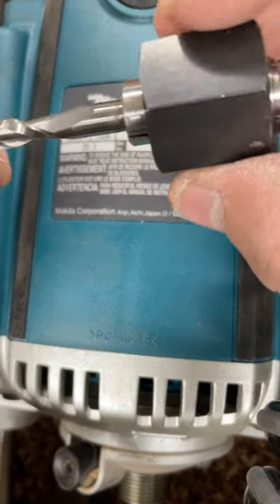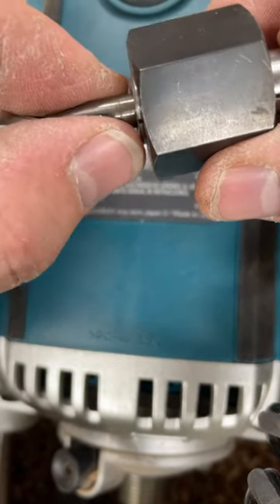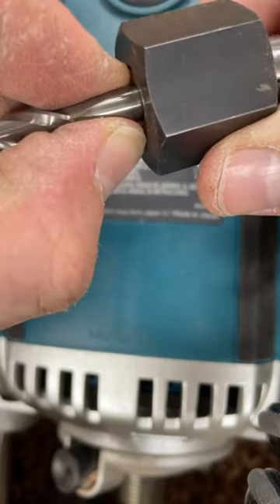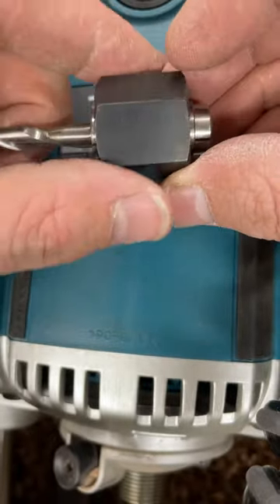So I'm trying to find the answer to this: how do I know where to position this collet? Should I stick it all the way in there like that, or should it be a little bit proud?